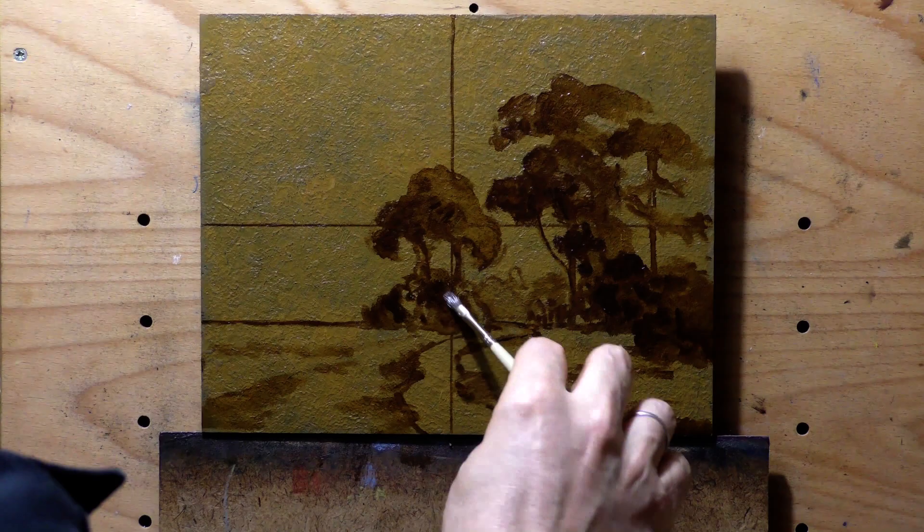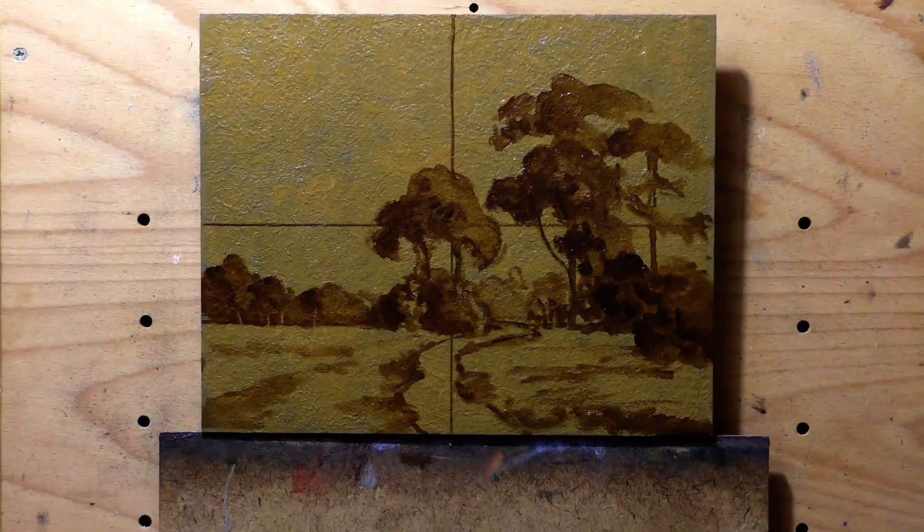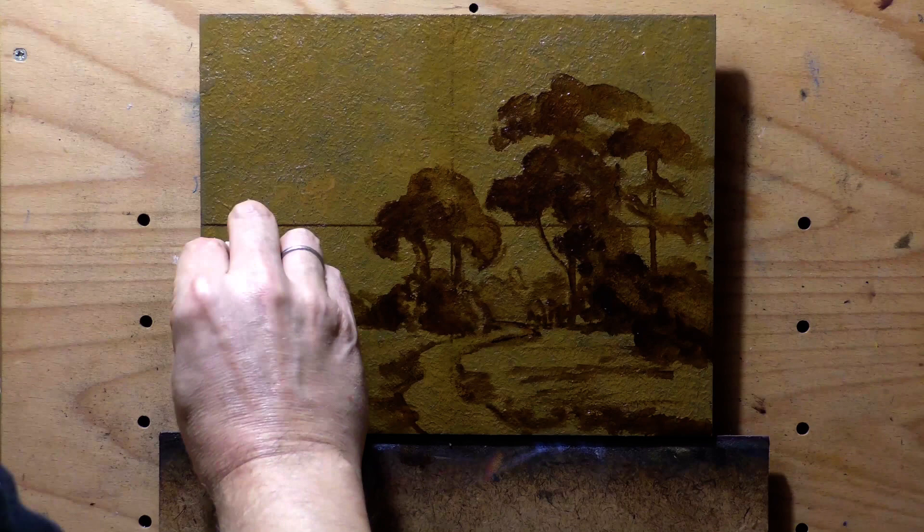Now we're doing the underpainting with burnt umber, thinned with some of my medium — Archival Oils brand odorless lean. Working with a brush and a little paper towel.